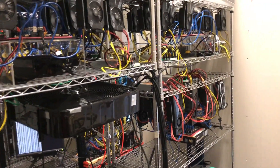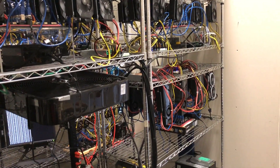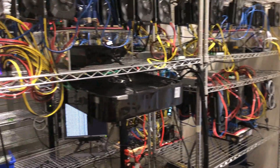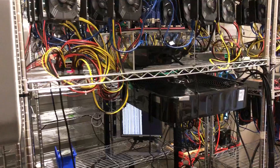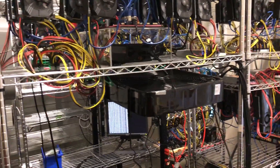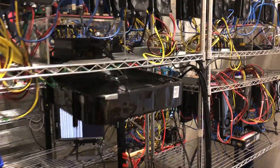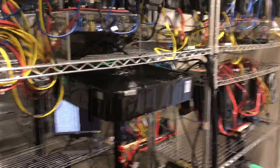This bank has on the right hand side 12 1080 Ti and 12 1060 6-gigabyte, and on the left here we have 12 1060 6-gigabyte. We split it up a little bit to even the load on each bank.